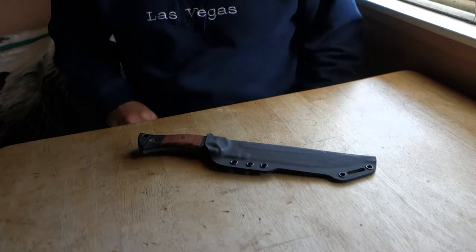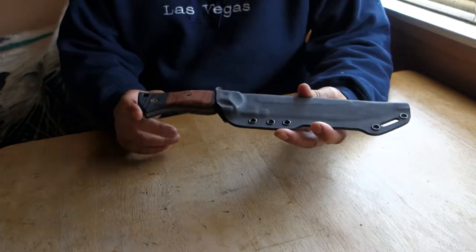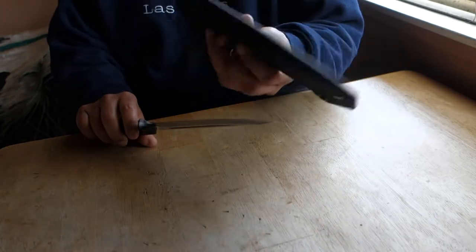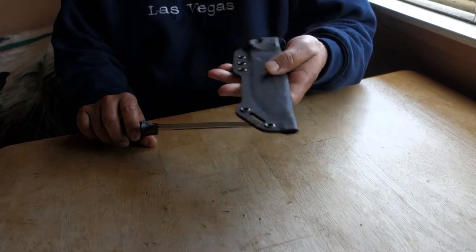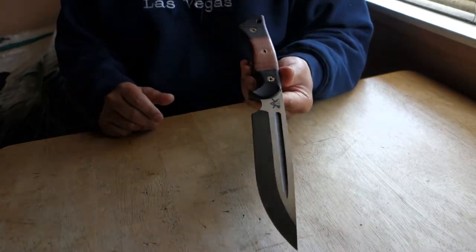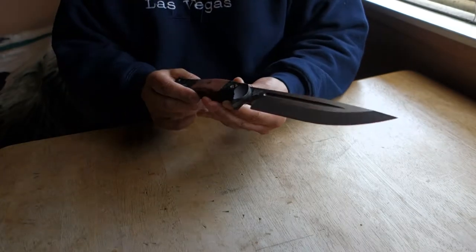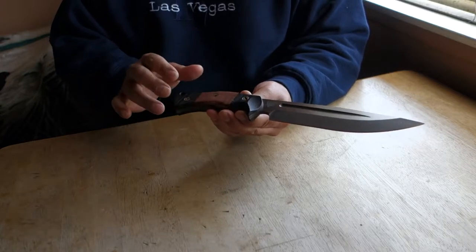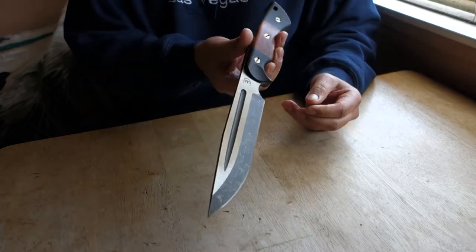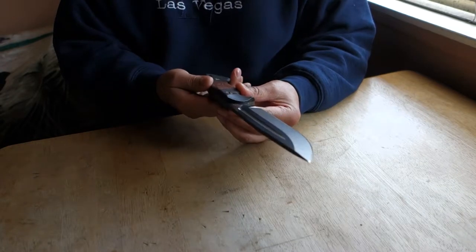Good morning YouTube, here we are with the new knife that just came in. This is a Dark Timber Knives second gen Honey Badger, designed and made by Peter Kohler. The sheath is just like the first generation — nice and sturdy. The blade right here is acid stone wash with mahogany curly maple handles. This is a second generation of the Honey Badger — awesome knife.